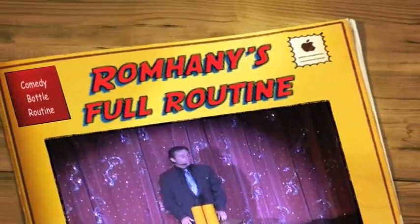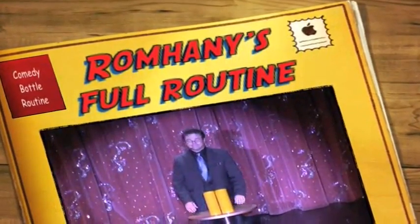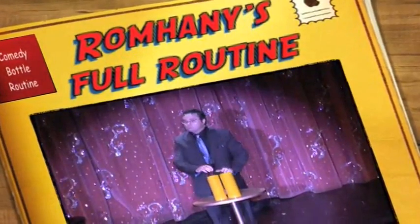Hello and welcome to Acme Magic. Today you are going to learn the famous $100 bottle and glass trick. You will need two tubes, one bottle, and one glass.